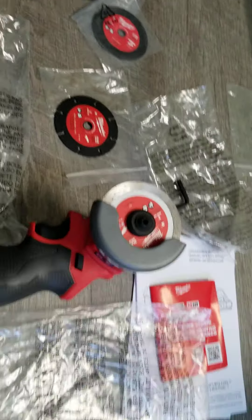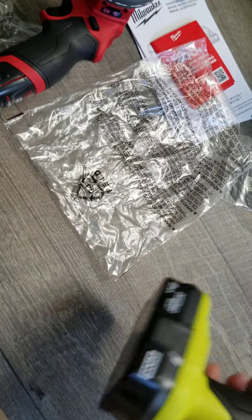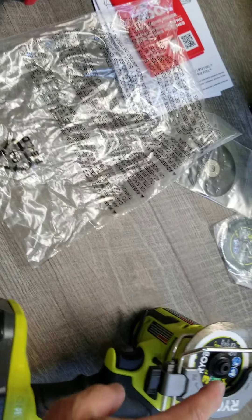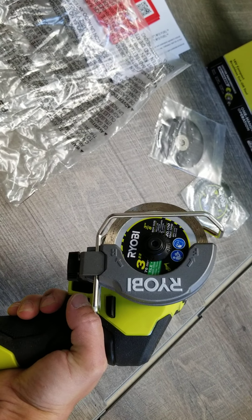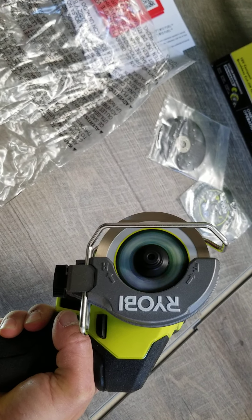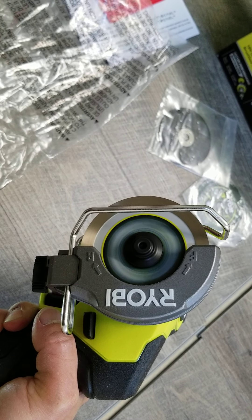The Ryobi, on the other hand, has variable speed — around 13 speed settings. It comes as tool-only though, no battery and no charger, just the tool. It does come with the same three blades as the Milwaukee: the drywall blade, the metal blade, and the diamond blade.